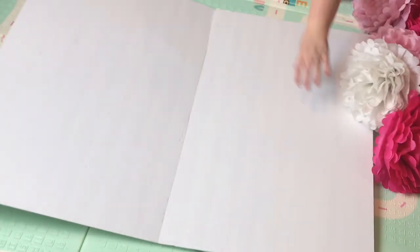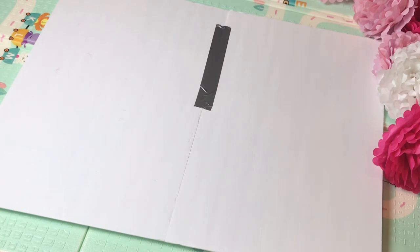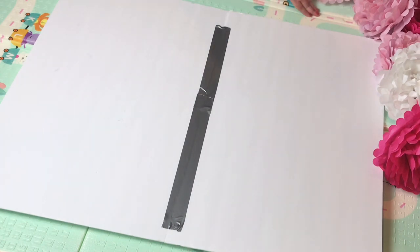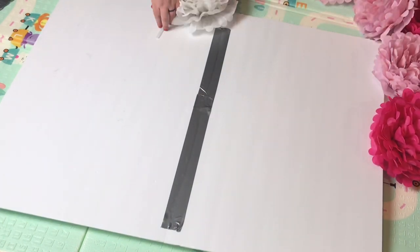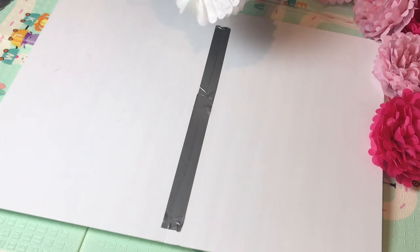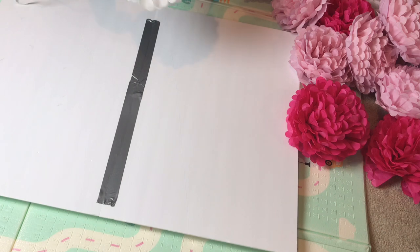To create the backdrop for the flowers to attach to, we used Dollar Tree poster board and then just duct taped it together on both sides so that it was a little bit sturdier. We were attaching this to a wall, so we didn't need the back to look that pretty. You could also use pallets to give it a more rustic look, or go ahead and buy a large canvas or something like that.